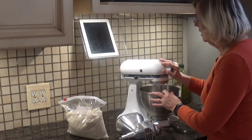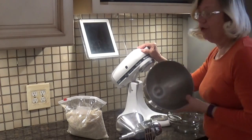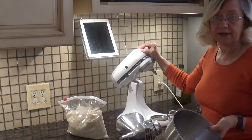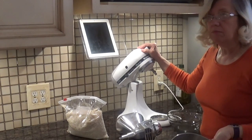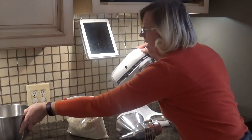The first thing we're going to do is remove our bowl. With all the attachments, it's rarely necessary that the bowl be there. Most of the time it's not in the way, but it's really of no use, so I'm going to get it out of the way.